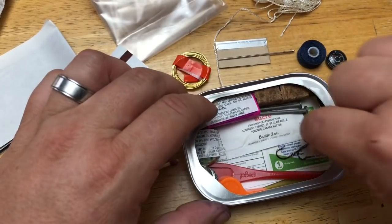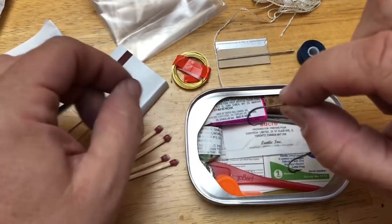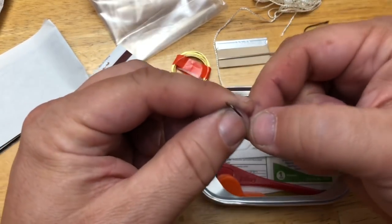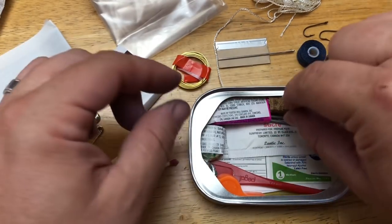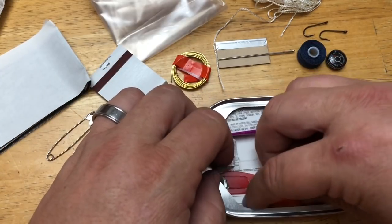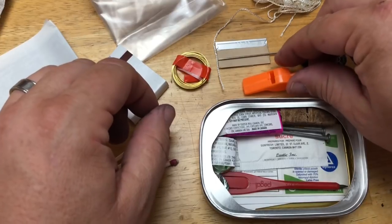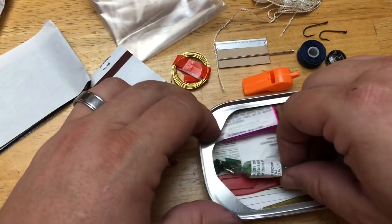There are two fishing hooks in here - be careful with those. Once you get a hook in you, you're not getting it out anytime soon. That's good for fishing so you can catch your own food. I didn't think about putting fishing hooks in my survival kit, but it's a smart idea. There's also a whistle in here that you can use for safety - pretty handy, like a distress signal.